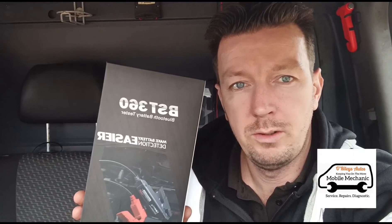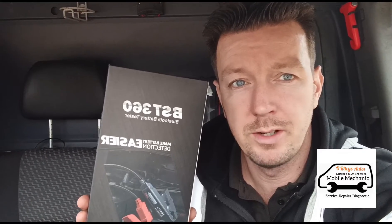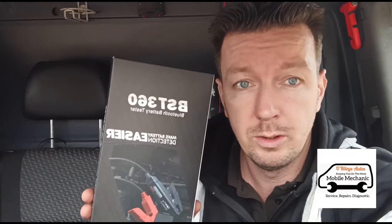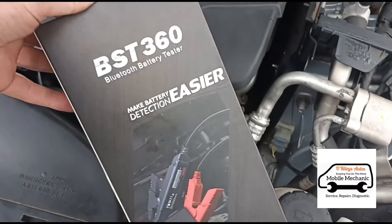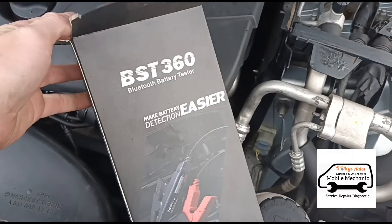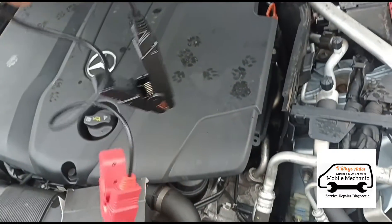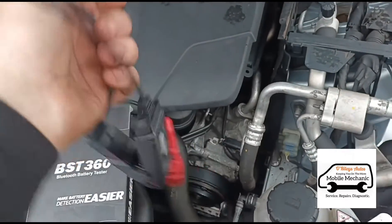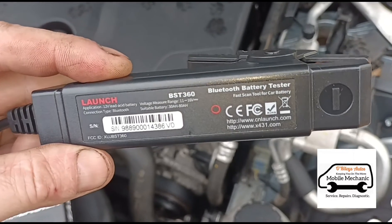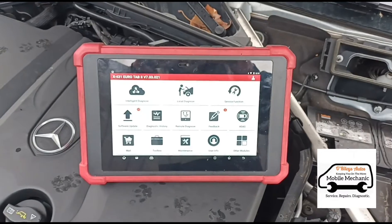It's Jimmy here at Oirly's. We've got a new little tool here to test out — it's the BST360 from Launch. It's a battery tester that can be connected to a Launch tool or your phone via the Google Play app. Let's get it opened up and test it out. Here's what's in the box: just a pair of cables, nothing else to it. The tester is built inside the unit. You can see the Launch brand on the side and details confirming it's a Bluetooth battery tester.